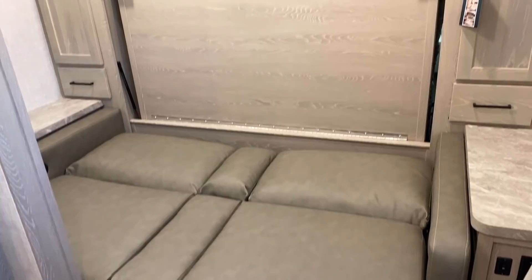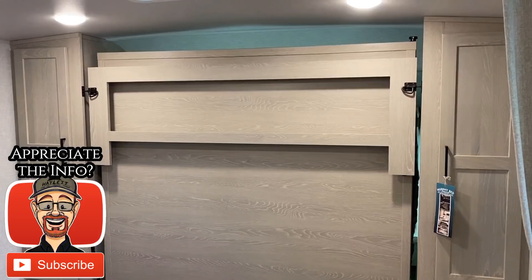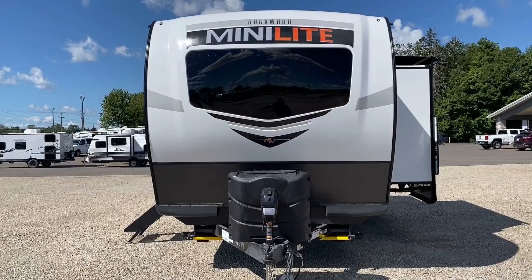I hope you appreciate the fact that we're willing to highlight not just the high points of an RV, but also show you potential shortcomings, so you don't make a major purchase decision and mistake. If you like seeing this stuff, hit that subscribe button and leave me a note.